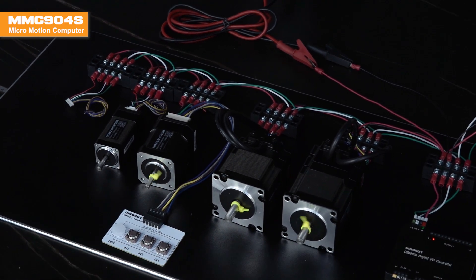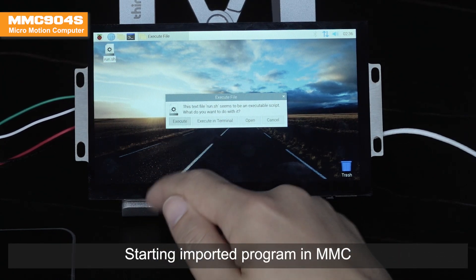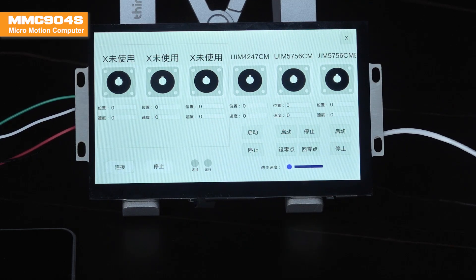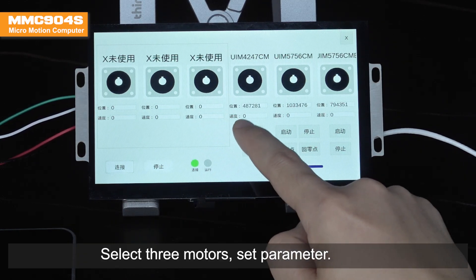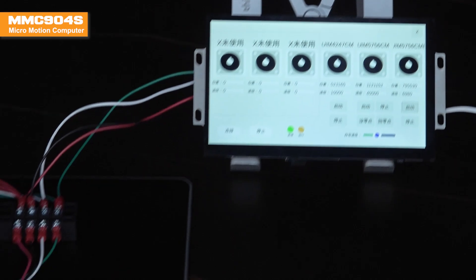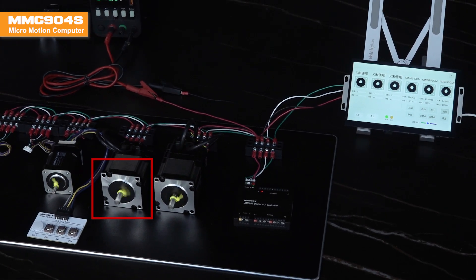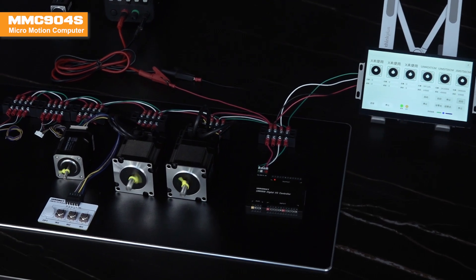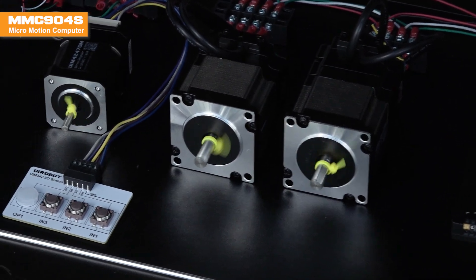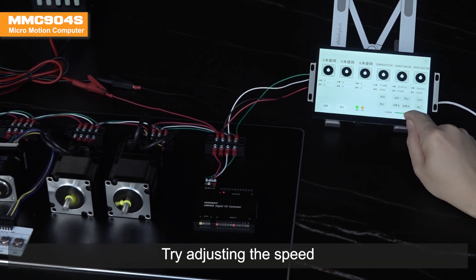Run well. Starting imported program in MMC. Select three motors, set parameters. Adjust the speed of the middle one and run. Try adjusting the speed.